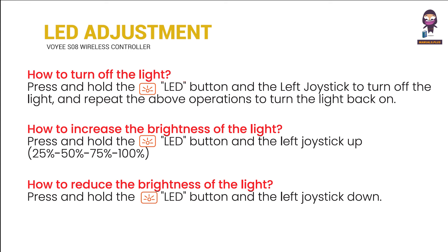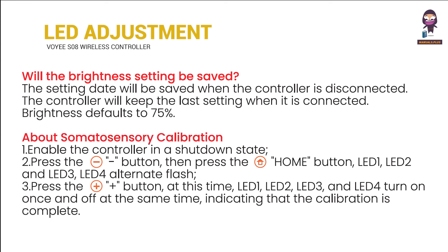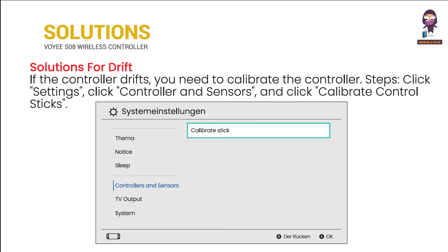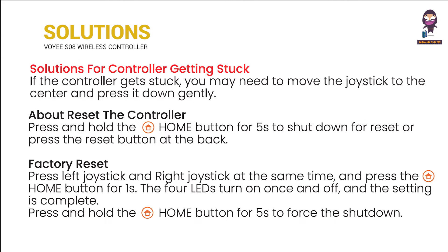Will the brightness setting be saved? About somatosensory calibration. Solution for controller disconnection. Solutions for drift. Solution for controller getting stuck. About how to test the controller. Factory reset and troubleshooting.